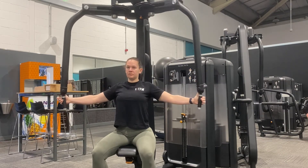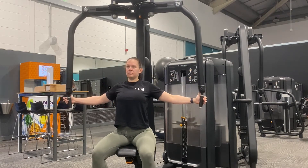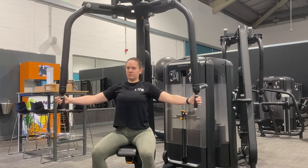Squeeze and then slowly return back to the start position, making sure the weight stack doesn't touch. If the weight stack is touching between reps, you probably need to adjust the range of motion at the top.